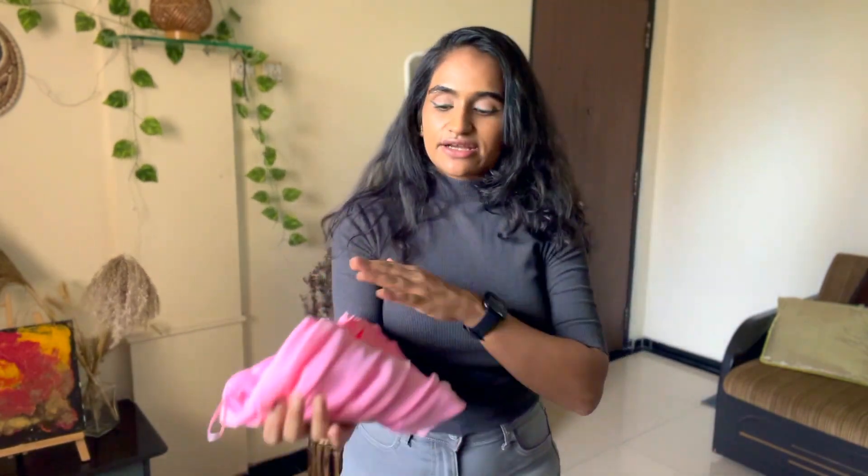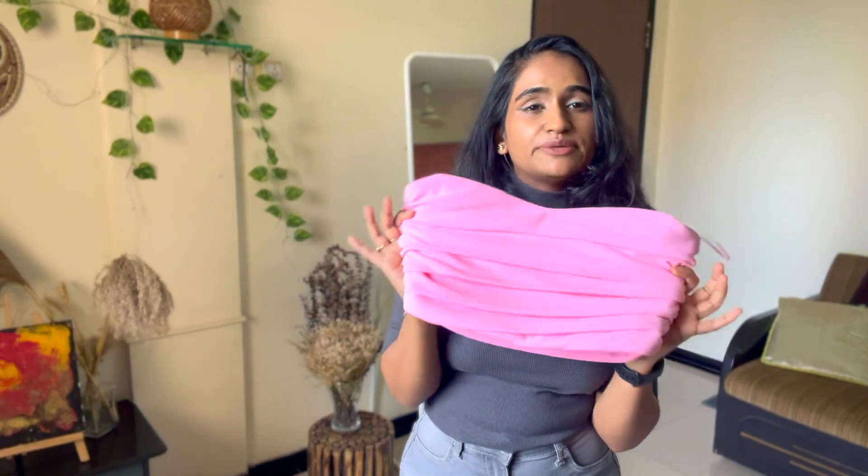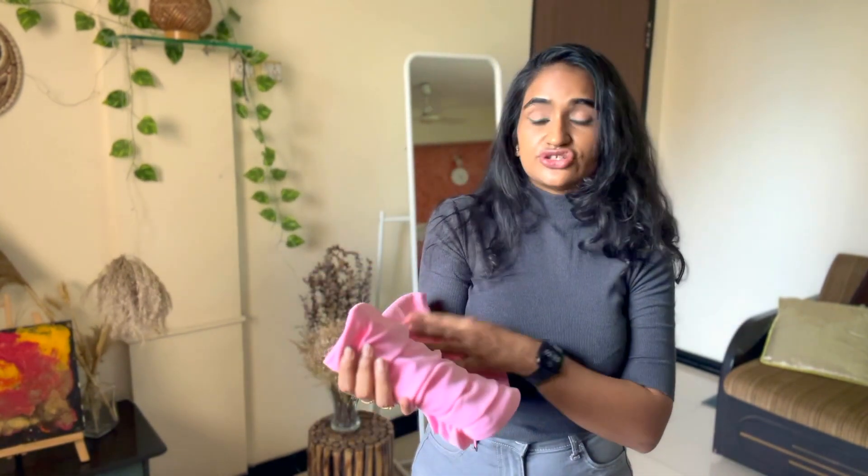The second product that I got was this really cute bustier. I don't think it has any problem. I just need to pair it with anything high-waisted and this will look really, really chic.